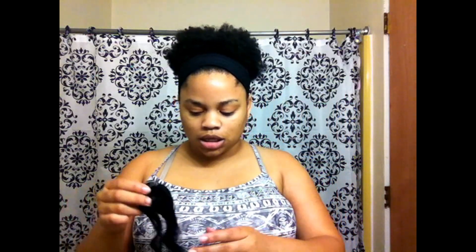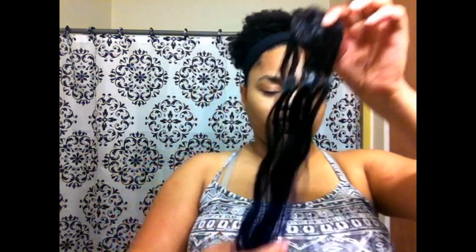I wouldn't suggest washing this — the packet says to wash it, but I wouldn't suggest it because of how it is. It's not really actual hair; it's more of a synthetic hair. But if you're used to washing synthetic hair, go ahead. I'm not an expert on washing synthetic hair — I've never washed synthetic hair before.